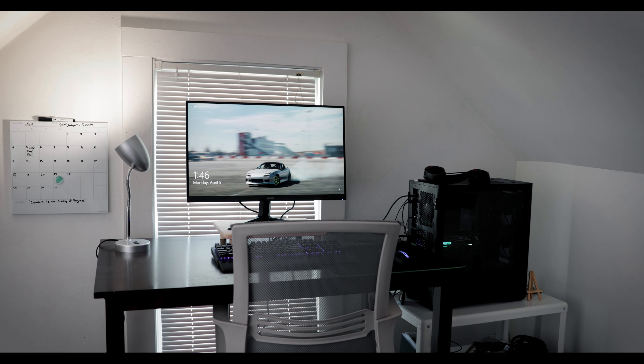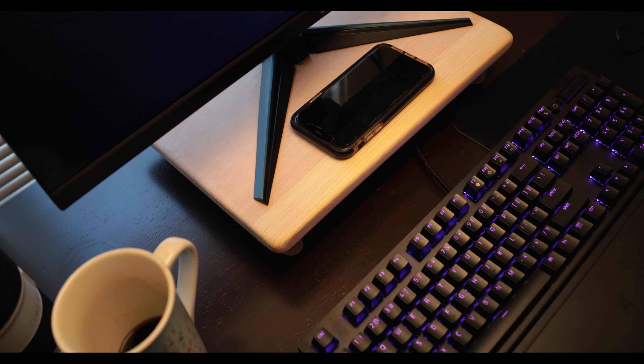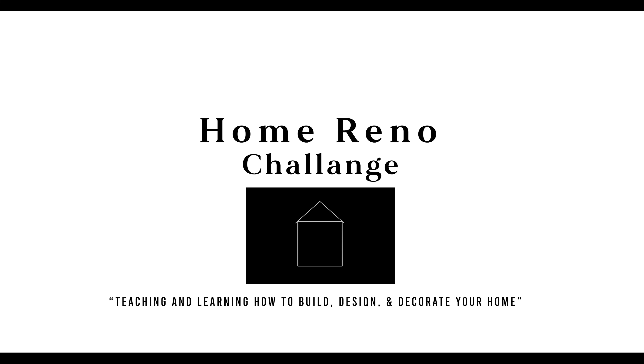Hey, welcome to the first episode of the office renovation. We're installing this light today. Let's do it. This is a series, a non-technical home renovation how-to. We explore how to build, design, and decorate your home. This is the home reno challenge.